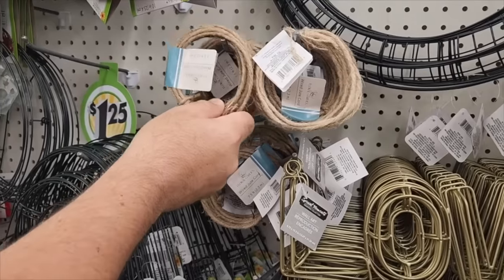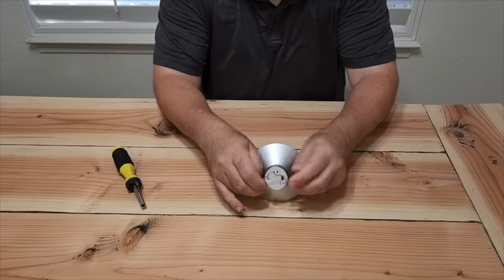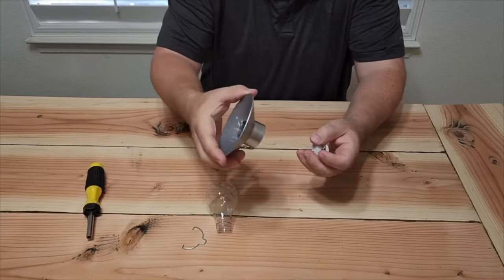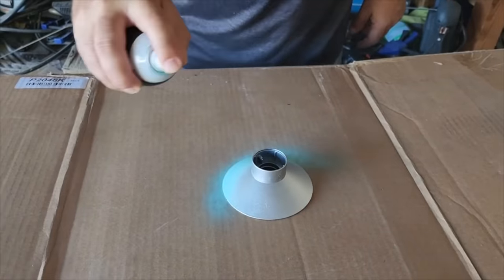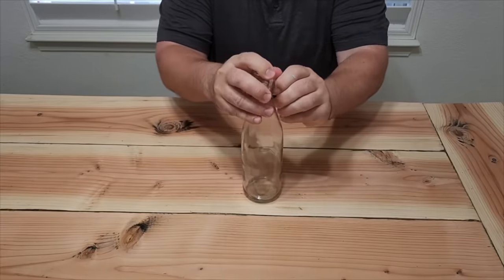I headed down to a local Dollar Tree and grabbed some rope, some clear bottles, and some cool little lights. Just take the hook off the top of the light, then take the bulb off. Next, take the actual light mechanism and pop it out. Then we need to paint this cover. On the bottle we have a cork — go ahead and remove that.